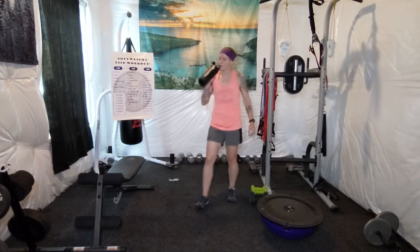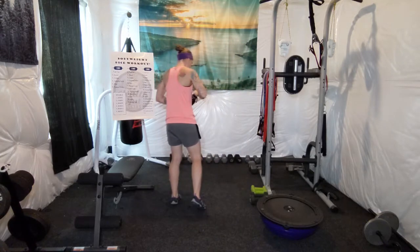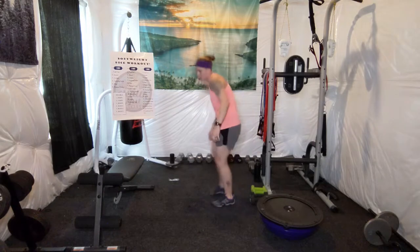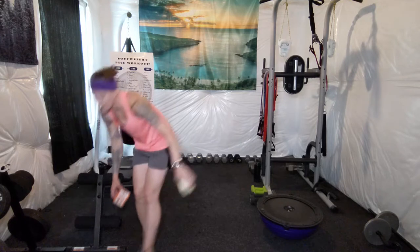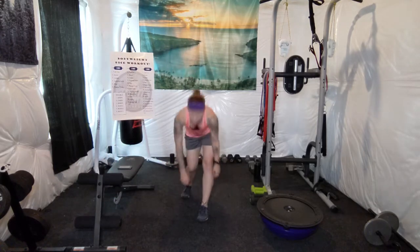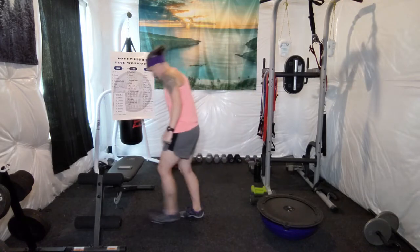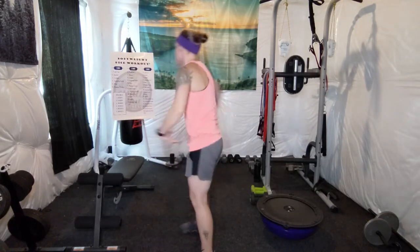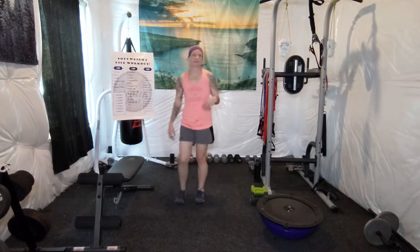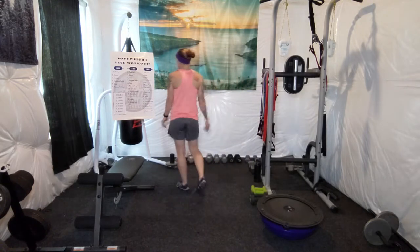We're almost halfway done. Let's see what's next. 15 push-ups again. I'm going to do incline again — shake it out for a minute. Sometimes the dice give a good variety, but we're not doing too bad. Shake it out for a second, then we'll do 15 more.